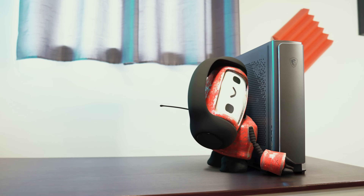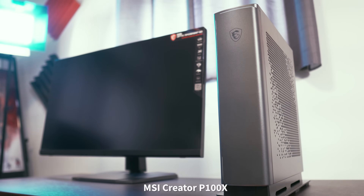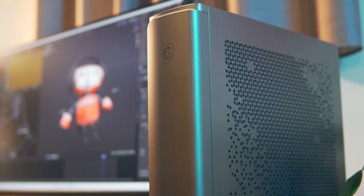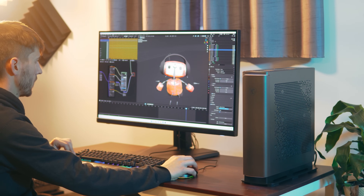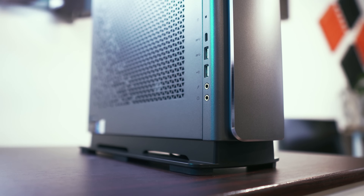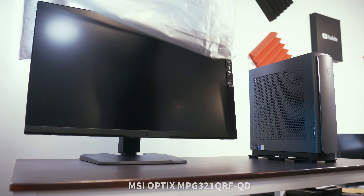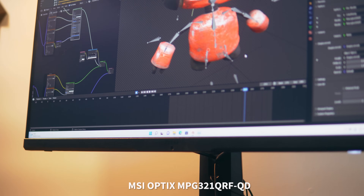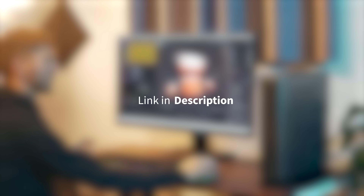I think Bot52 wants to thank MSI for sponsoring this video with a Creator line of desktops. MSI's Creator P100X line packs a ton of power in a slim form factor — an Intel 12th Gen 12-core processor at up to 5 GHz, 64 GB of DDR5 memory, and an RTX 3070 Ti. It has a modern high-quality design with plenty of airflow. Follow the first link in the video description to learn more.